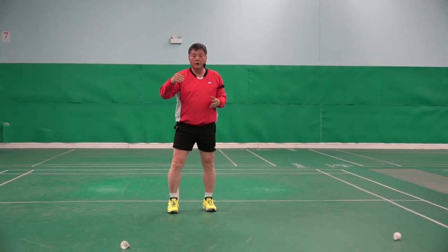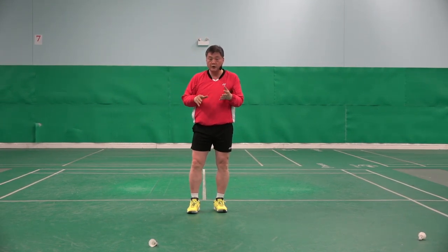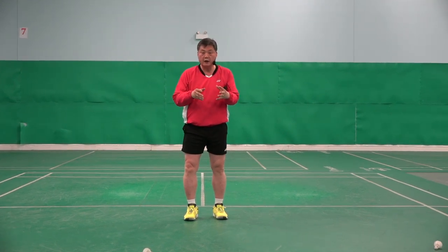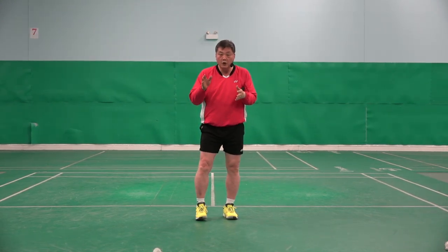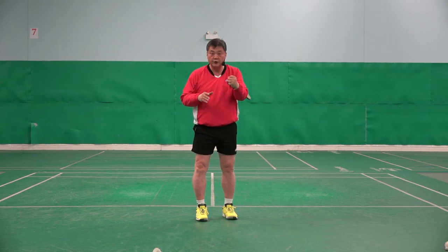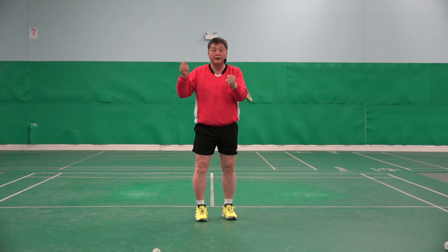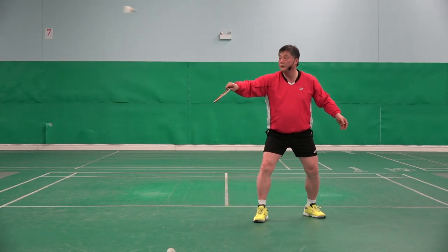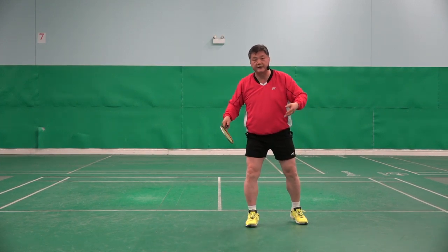The idea of how to hit the flick is like this: imagine there is a boiling kettle. You want to check how hot the water is, so you touch the kettle. You wouldn't touch it like this — it will burn you. You touch it and pull back quickly, like that. Same thing with the flick. But do not exaggerate it.